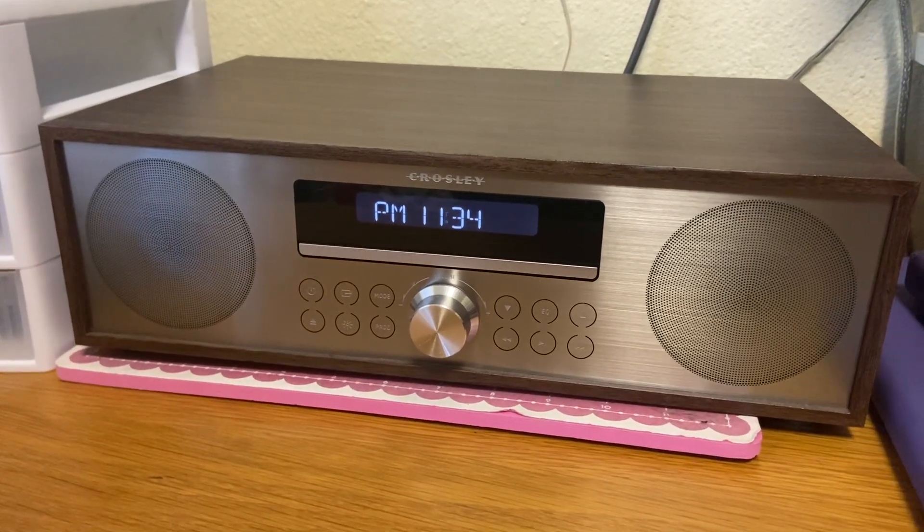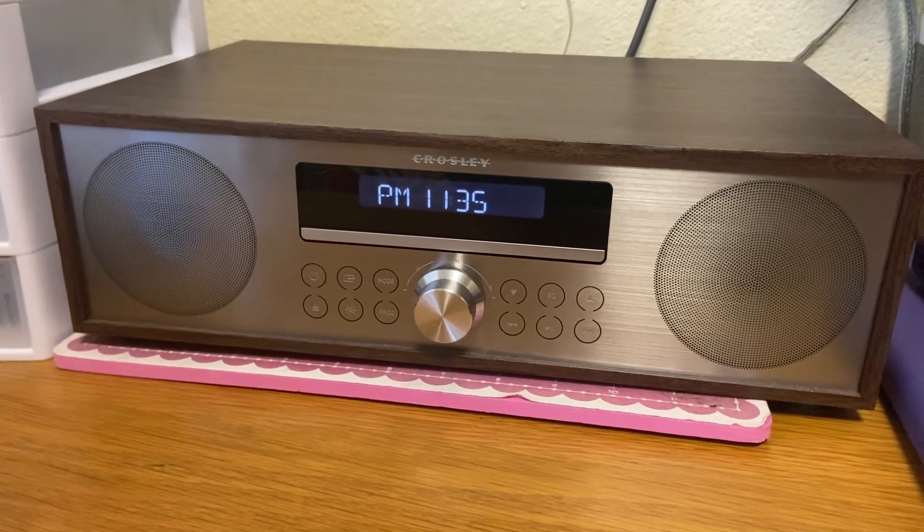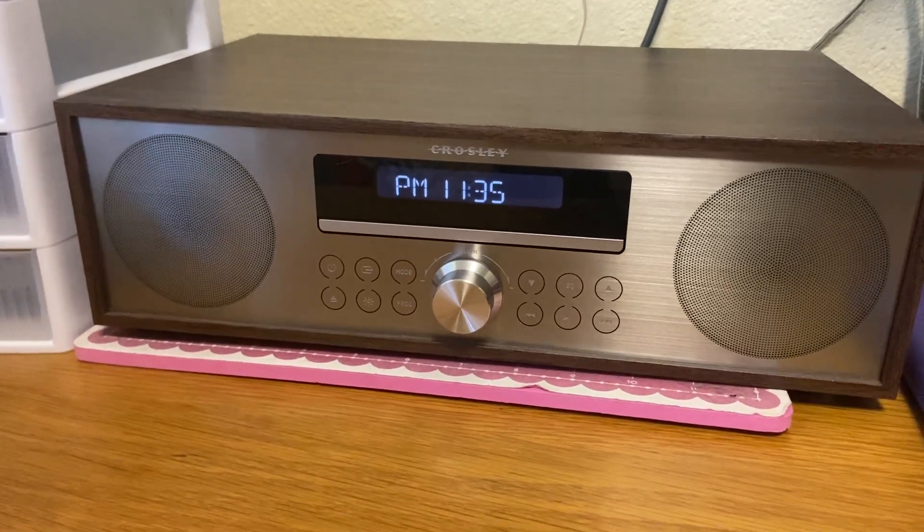Hi, my name is Crystal and this is a review of the Crosley AM-FM radio and CD player. So this is really nice. You can listen to the radio or you can also listen to CDs.